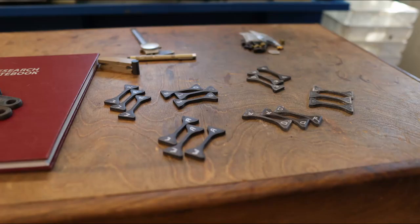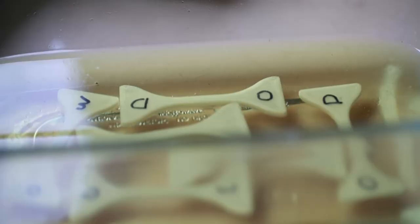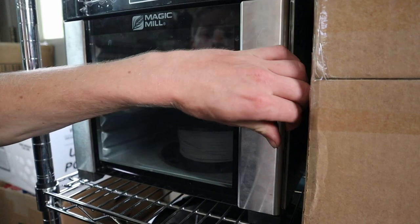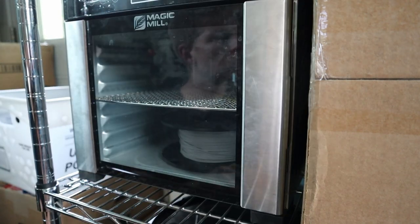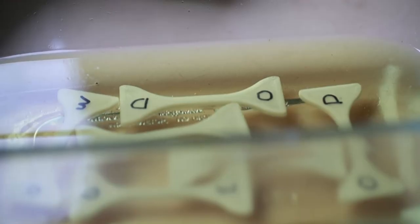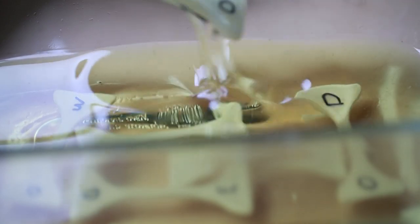For my tensile test, I printed six groups of samples split into three subgroups: one was left as printed, one was annealed in air, and the other was annealed in oil. Each subgroup was split again, with half the samples stored in my dry box and the other half allowed to absorb moisture. The annealing process heats the samples in my filament dryer to approximately 185 degrees Fahrenheit for two hours — the same process I use for all my nylons and recommended by most manufacturers. The oil annealing was done as an experiment to see if oil inhibited water absorption.